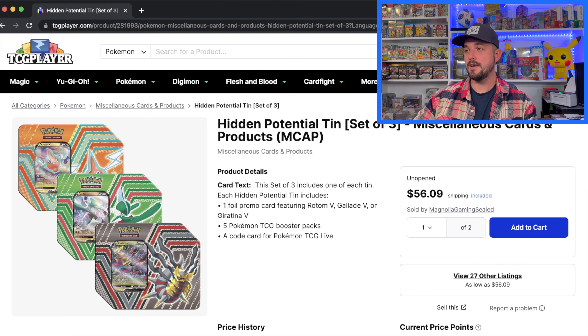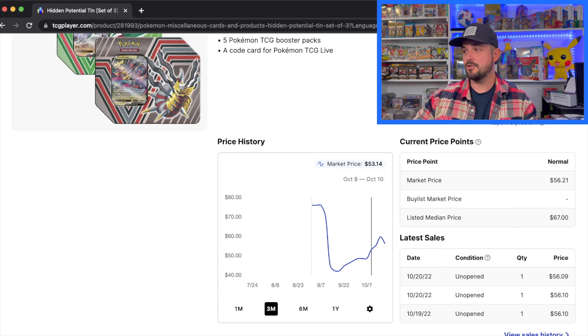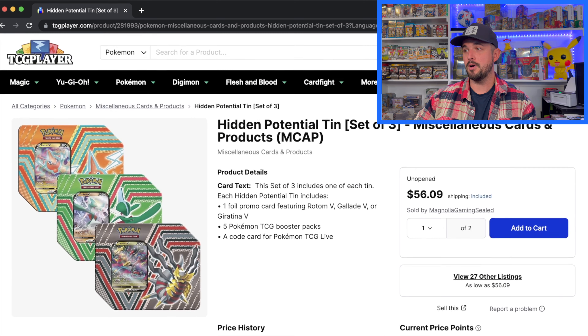TCG Player right now the price hasn't changed from last time I did the review on this — literally $56 for these tins. These should be $75 for the set. $75 and these are going for $56 — that's like $18.50 per tin when these should be $25. Right there, that's a margin to make. The graph is kind of climbing back, dipped a little bit, but I'd be surprised if these went for over $60.